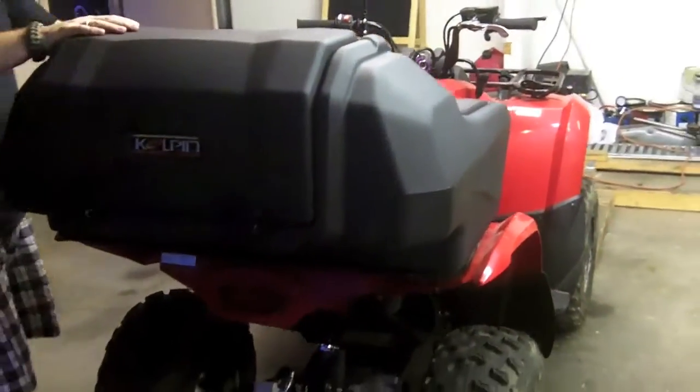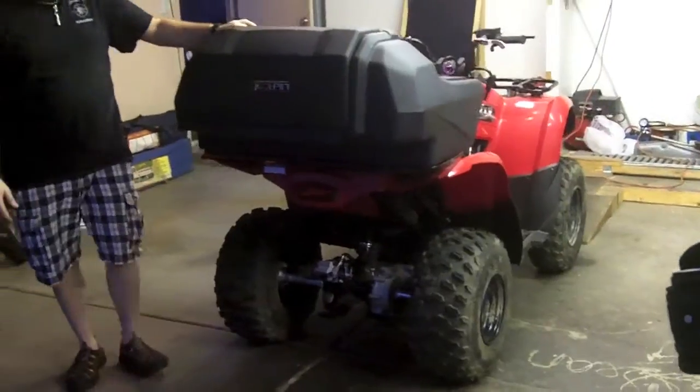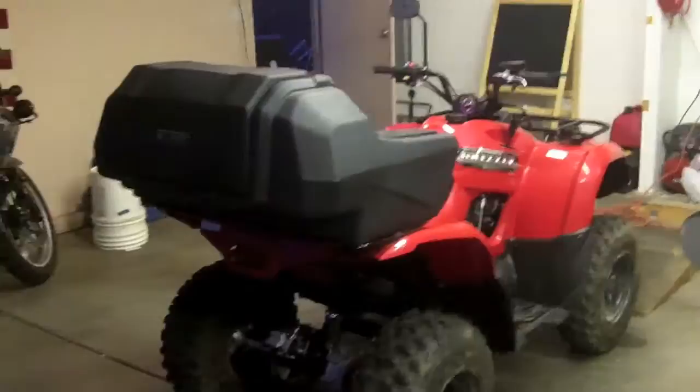So just showing you how that fits on the 2013 Grizzly 300 — fits great if you're looking for extra storage in your back rack.